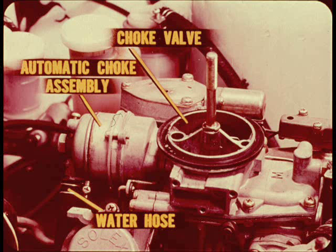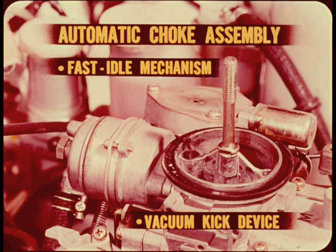The choke valve is also located in the primary side. Choke operation is controlled by an integral automatic choke assembly. That short water hose connected to the choke delivers engine coolant to the choke so that its operation is very closely matched to engine temperature. The automatic choke assembly also contains the fast idle cam mechanism and a vacuum kick device that partially opens the choke valve as soon as the engine starts.